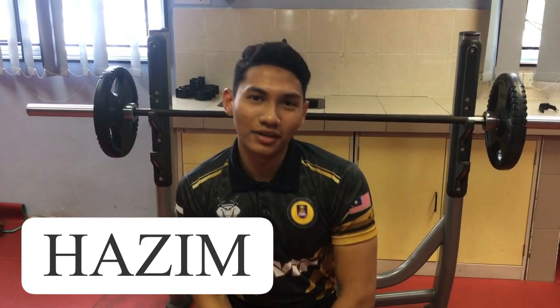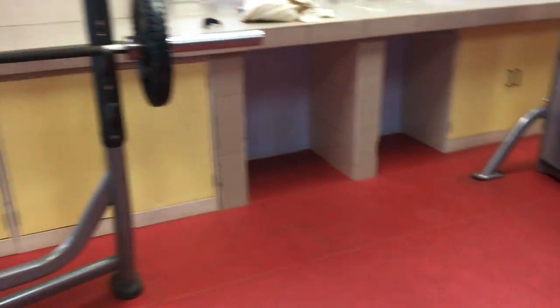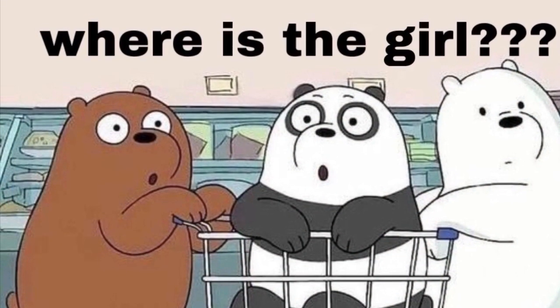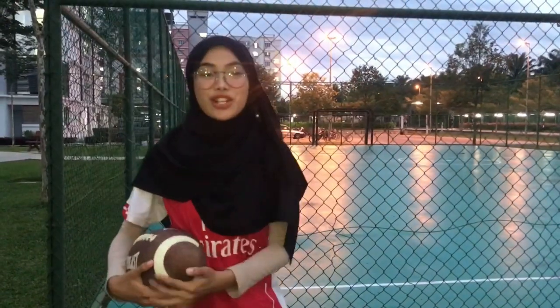Hi, my name is Muhammad Azim and I'm from class SR113-3E. I'm going to show you how to do windings.